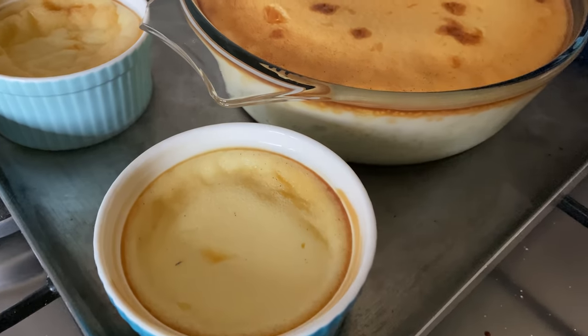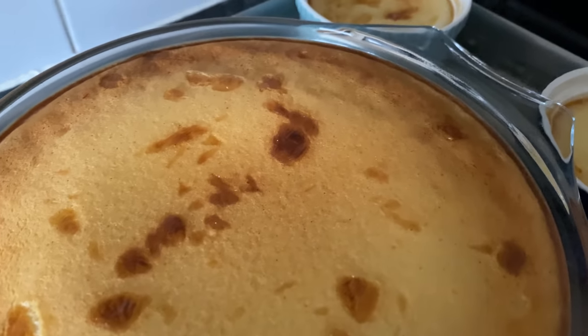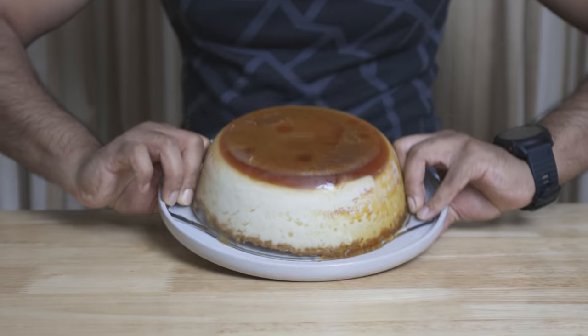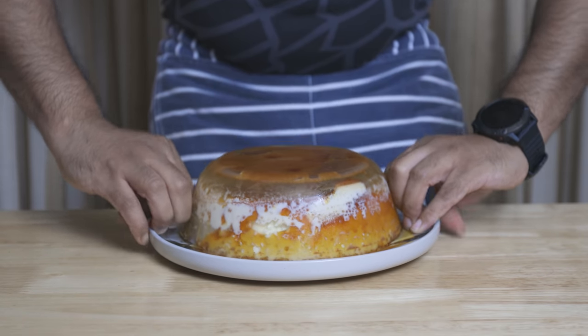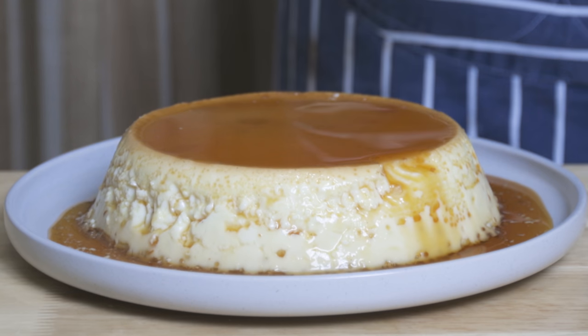The food is in the water. The food is clean. Place it in the fridge to cool.